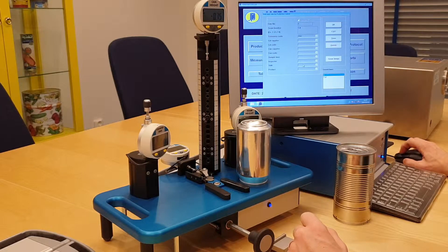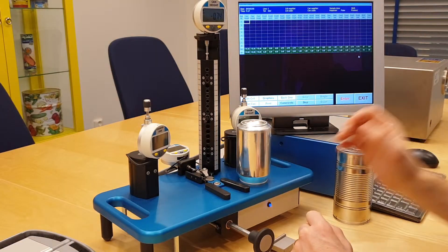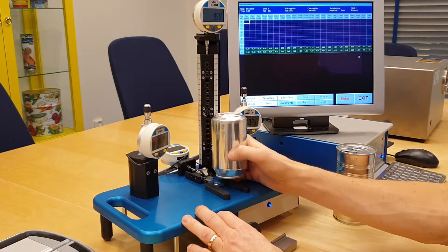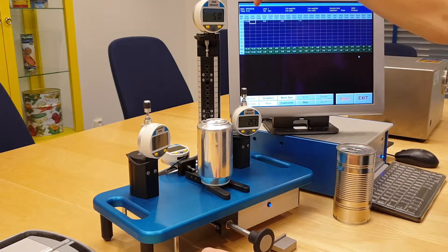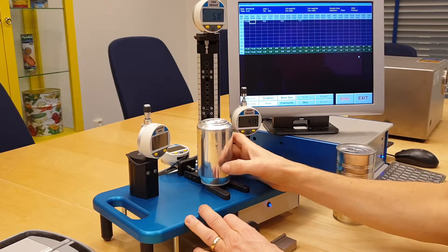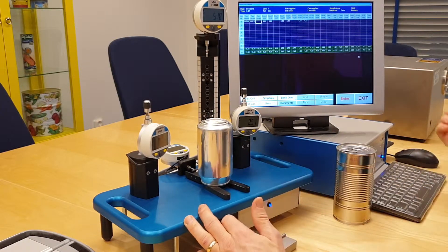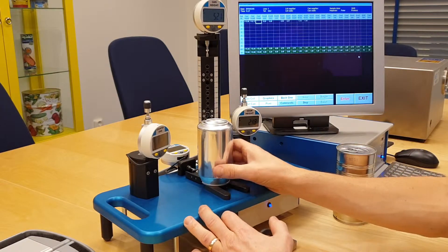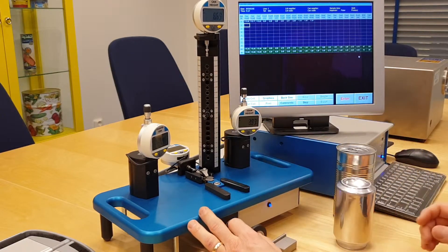Eight cans. The test table comes up. You simply put the can in position and you see how fast it reads all four parameters. You release, turn the can, release, and turn it once again. Finished. Can number one finished.